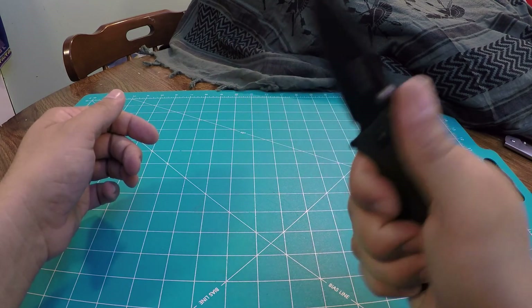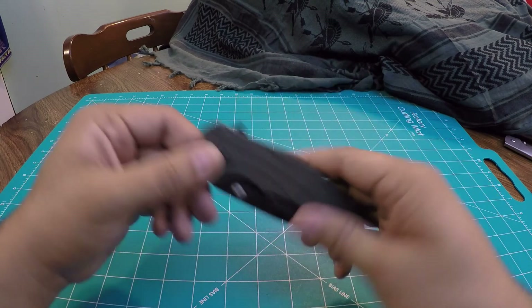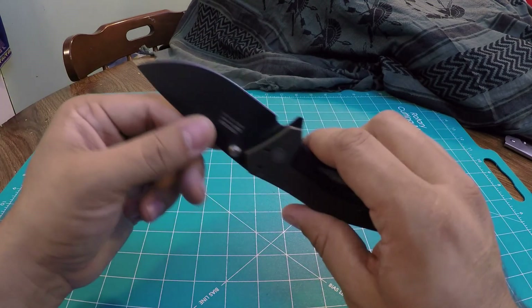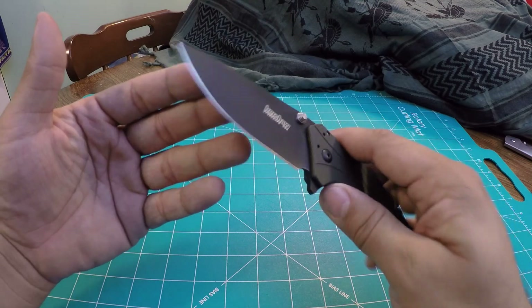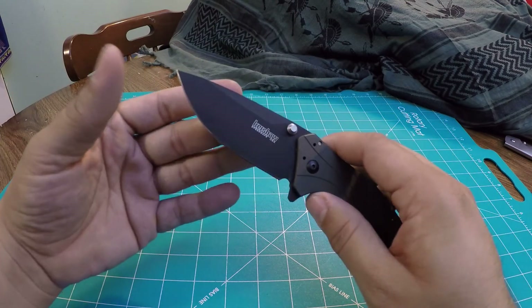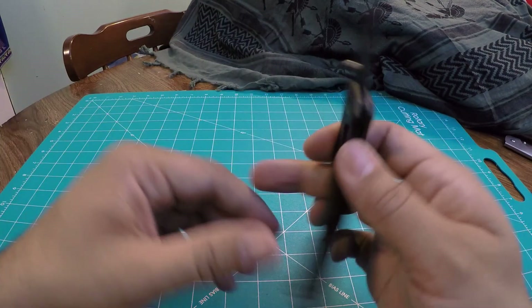It has kick, super smooth. I believe it's bronze phosphorus washers, so really nice. The blade has a black coating — not sure specifically what it is, but it holds up really well. And the blade is made of Sandvik 14C28N blade steel, so pretty awesome.